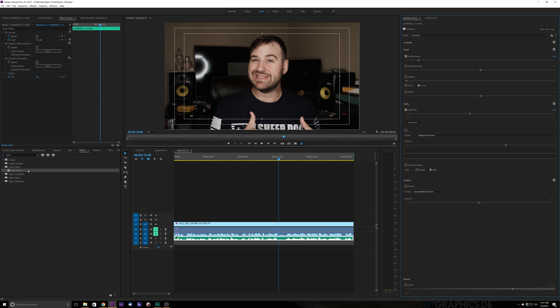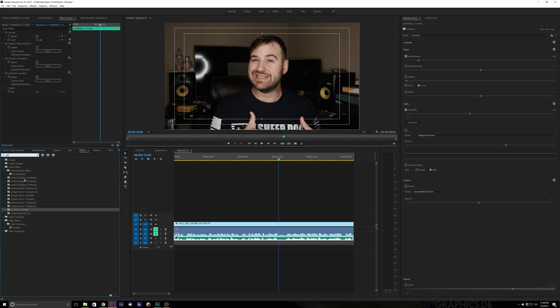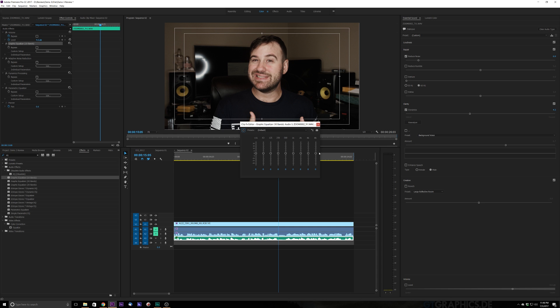Now that we're done with that, let's go ahead and type in our Effects and Presets. We're going to type in 'parametric equalizer' and pull that down. We're also going to type in 'EQ' and that's going to bring up our graphic equalizer. We're going to use a 10-band EQ — I used a 20-band, but just for tutorial purposes we'll use a 10-band. We're going to drag that down, put the EQ right above our adaptive noise reduction, click edit on the graphic EQ, and the first thing I'm going to do is pull down our highs and our lows.